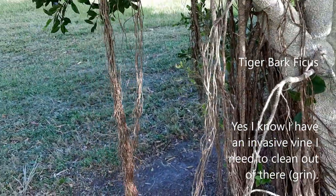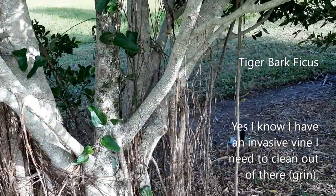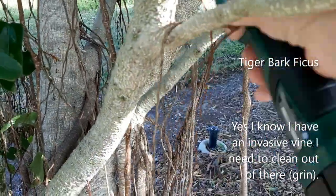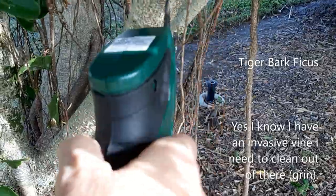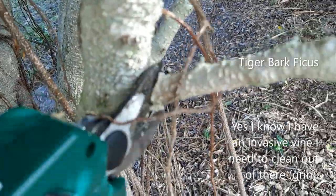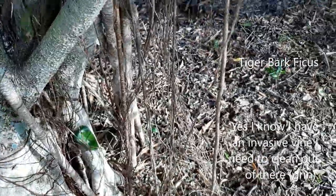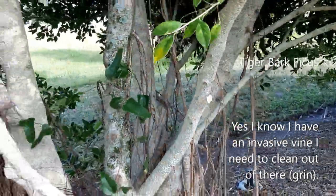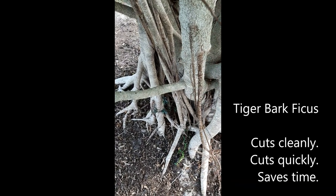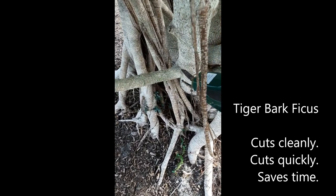These are air roots — in case you're wondering what those are on the tiger bark ficus, it's just loaded with magnificent air roots. I think I'll take this one off. I'll move the air roots out of the way and get around it. This is a low tiger bark ficus branch with air roots hanging in the way, and it's a pretty thick branch — I'm probably going to have to cut it several times.